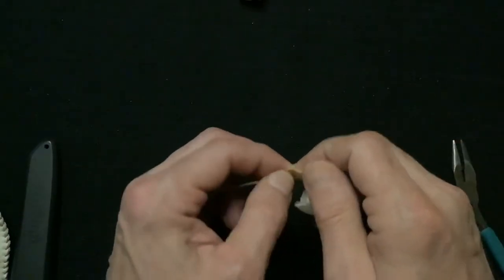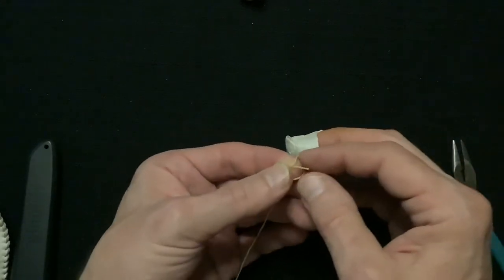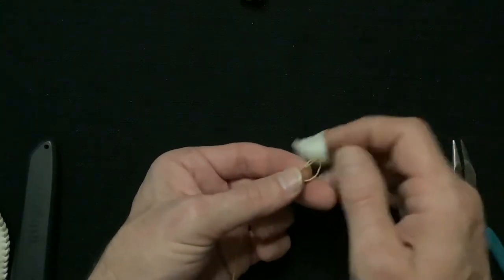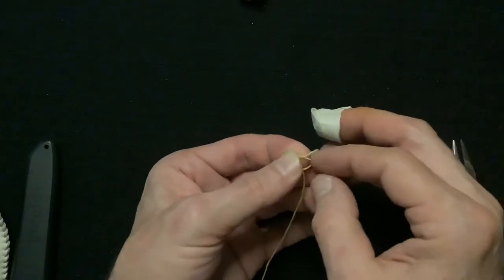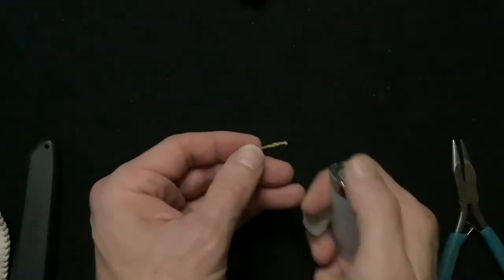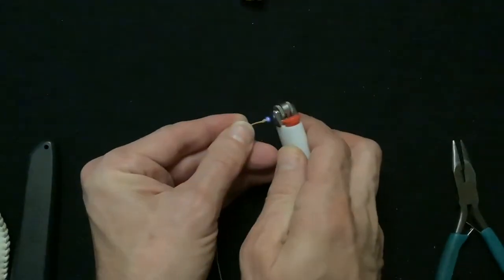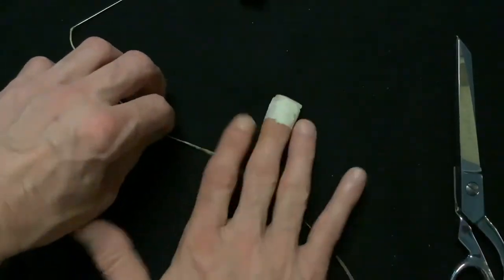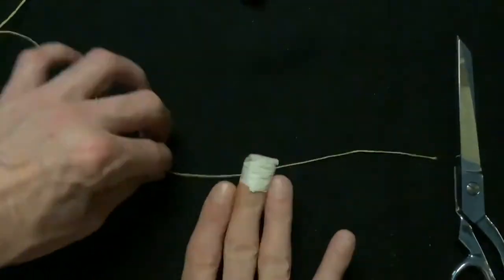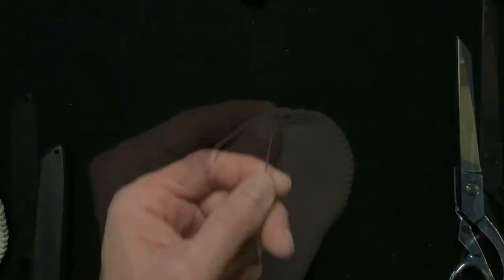Once again we'll tie a double knot, going through the loop once and then one more time. We'll pull it to make sure it's secure and burn the tip to secure the knot. Now I'll give the sinew a roll — just roll it all the way from the needle to the knot — which makes the sinew a little bit stronger.